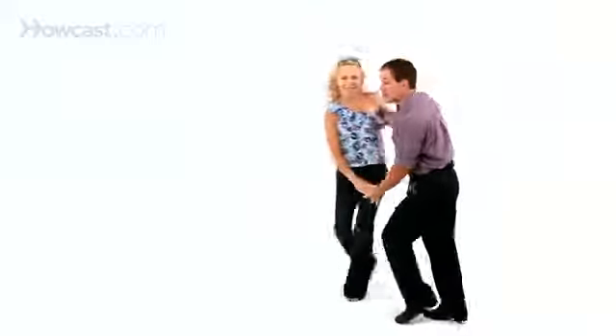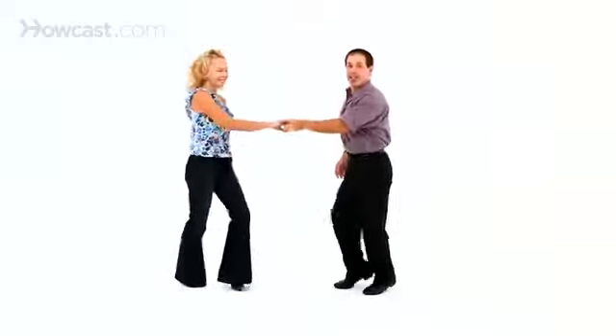Let's do our left side pass to music. From open position or from closed position — there's your left side pass.